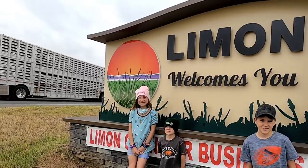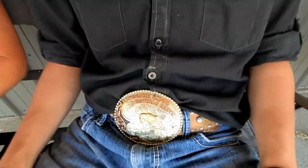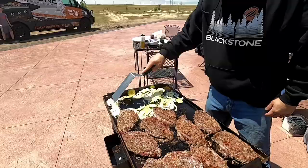Welcome back, everybody. We're out here near Lyman, Colorado. I'm with Ray and Debbie Teeman and their family, and we are having a blast. We're at the Prairie Ridge Buffalo Ranch.